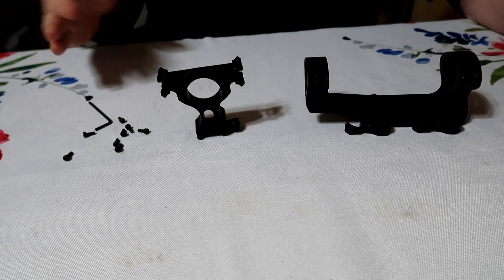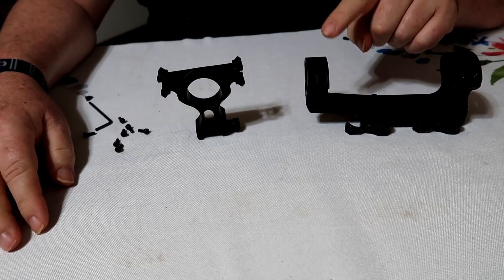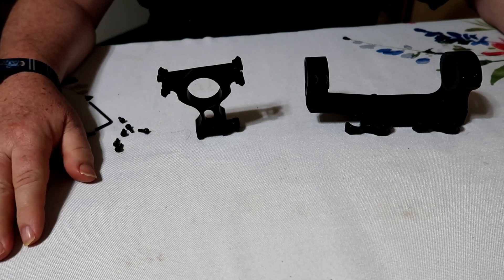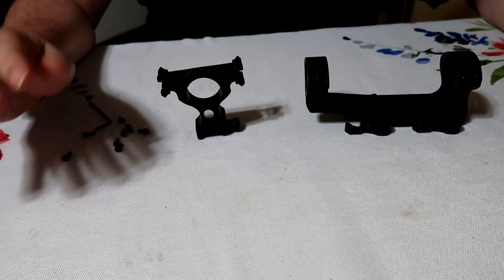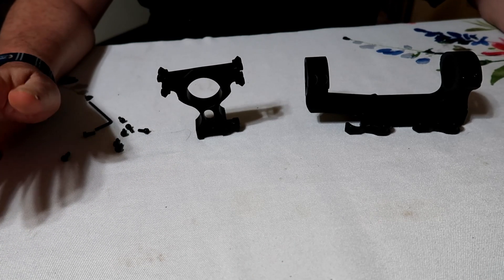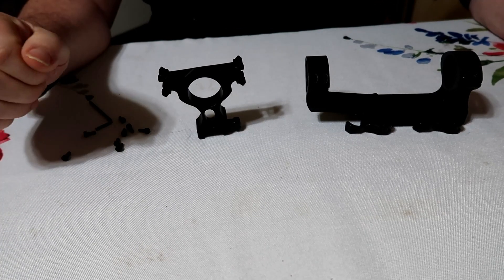The problem I saw during the unboxing is that I need these rails on this scope. Ever have a 'duh' moment? Well, I did. Both of these mounts are designed specifically for this scope from ATN — ATN makes both of these.